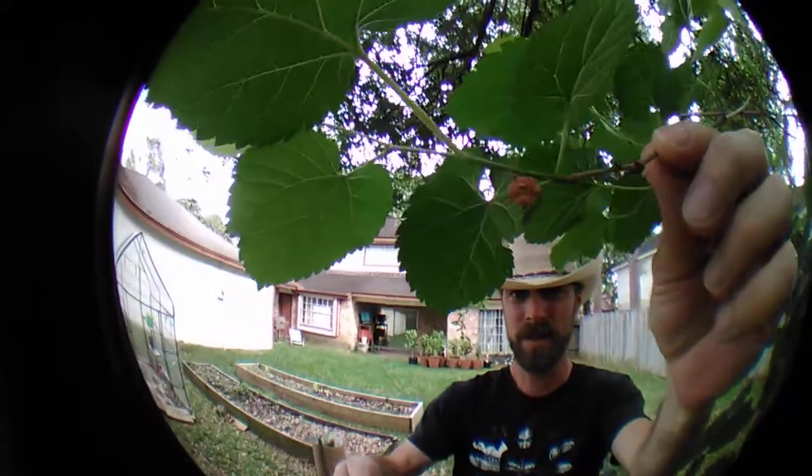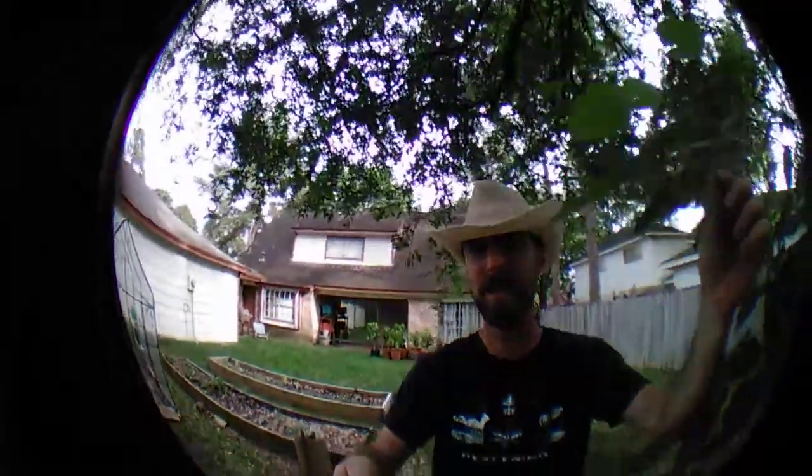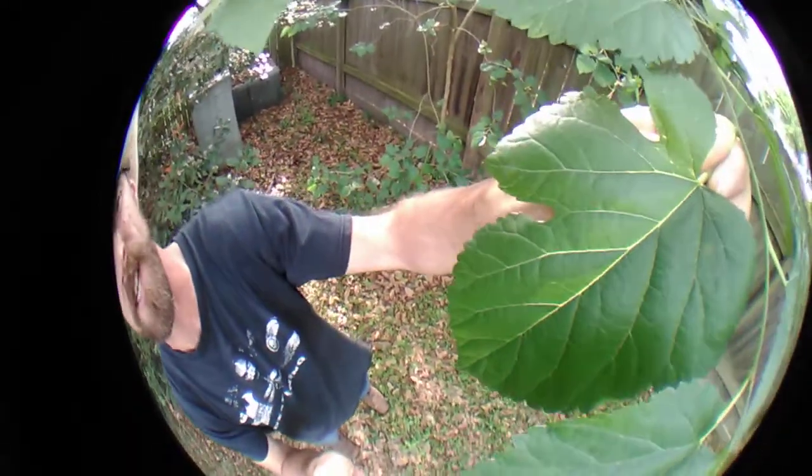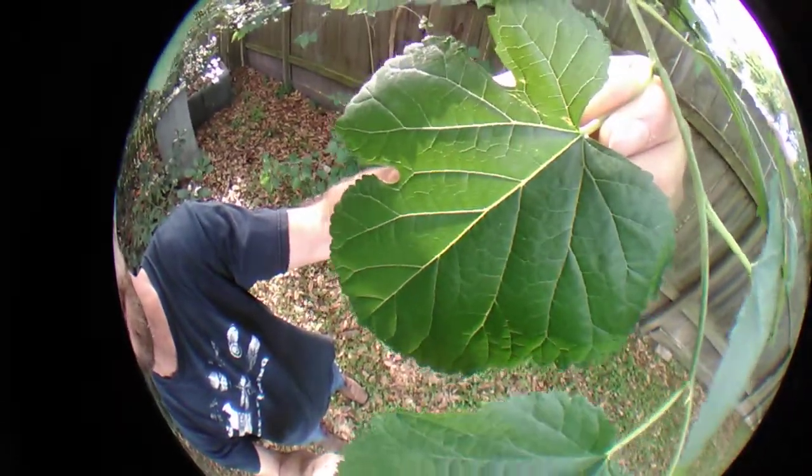Let me show you one more little red mulberry tree. That's typically what you get early in the spring this time of year. So what you want to watch out for, if you're trying to tell the difference, is this perfect spade shape on a mulberry that's native to Texas — and imperfections in this shape, non-symmetrical, that's a white mulberry. Thanks for tuning in again, and whatever you grow, enjoy the heck out of it.